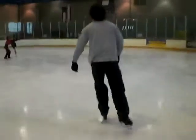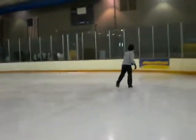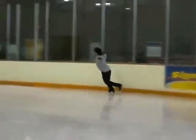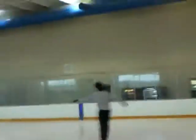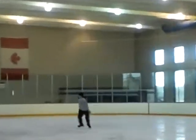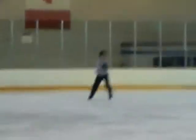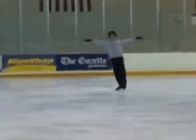Okay, let's watch Rocky. That was impressive. Cool.